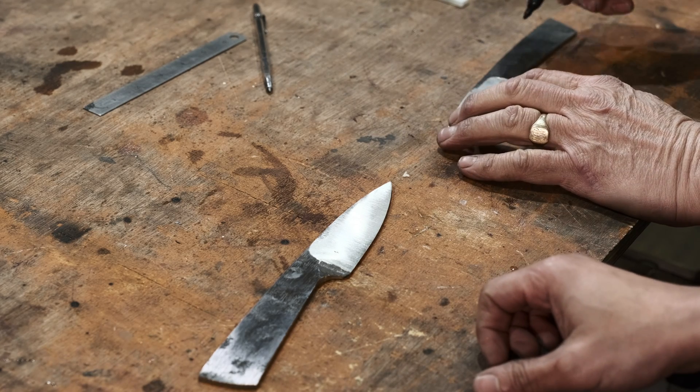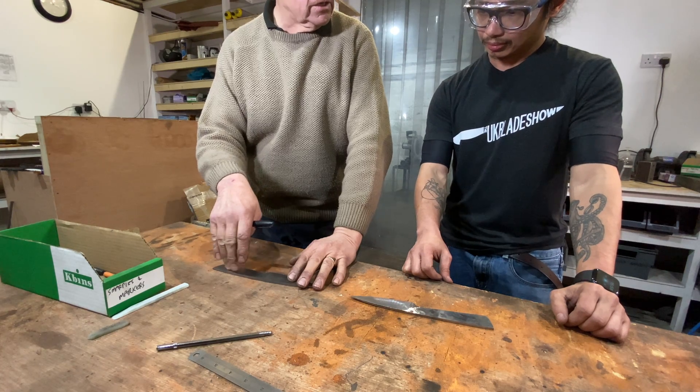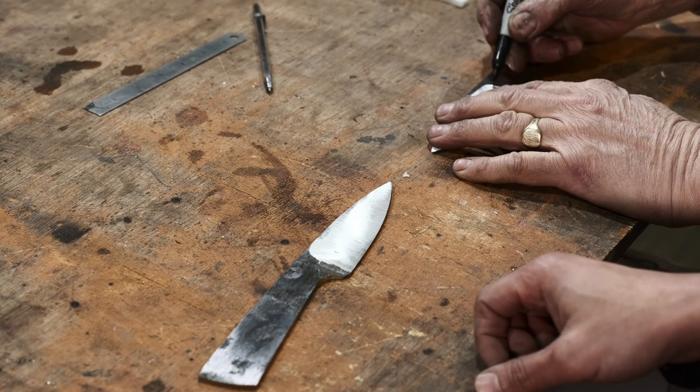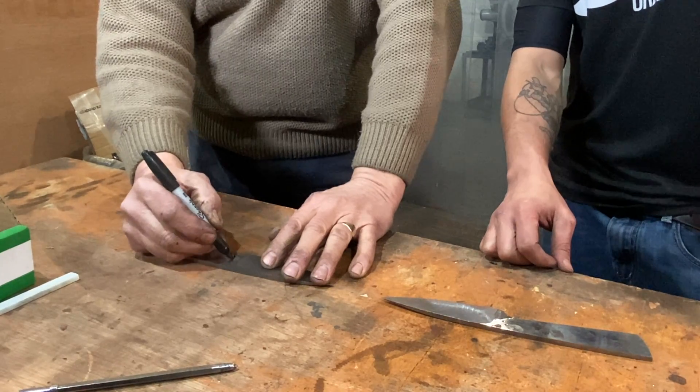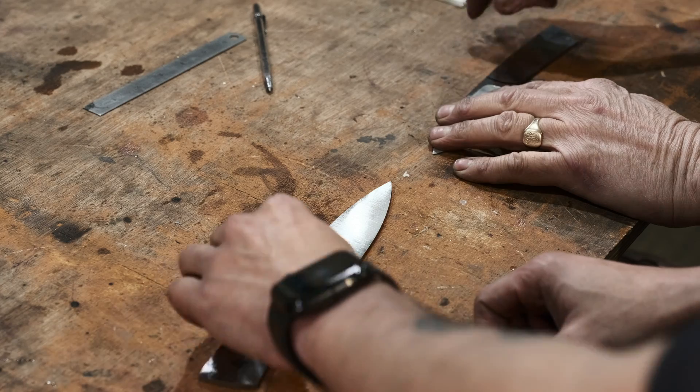What we're going to do is put the three holes in now — these are the pins that are going to hold the handle scales on. Looking at my knife, there's my run out, so I'm thinking if I get the handle coming up to there, that's going to look quite nice.